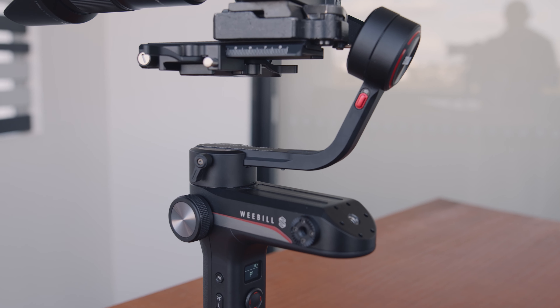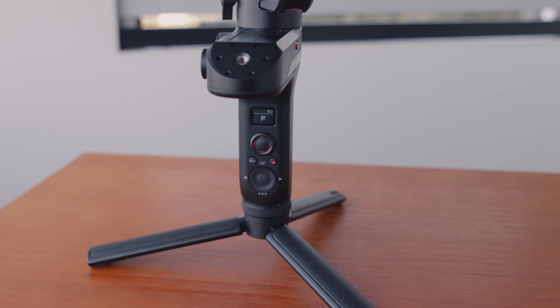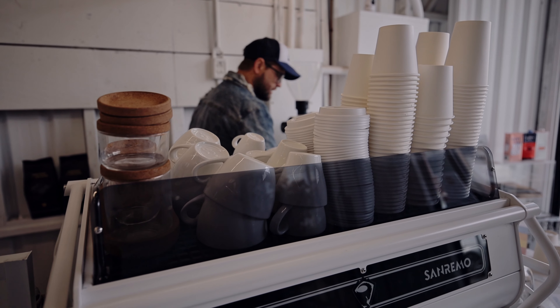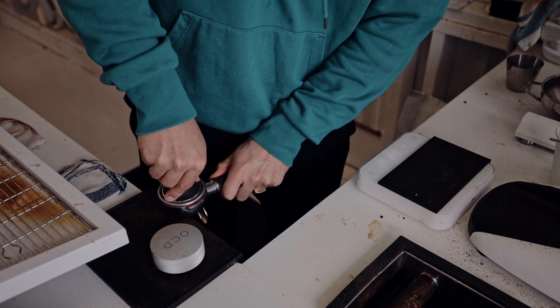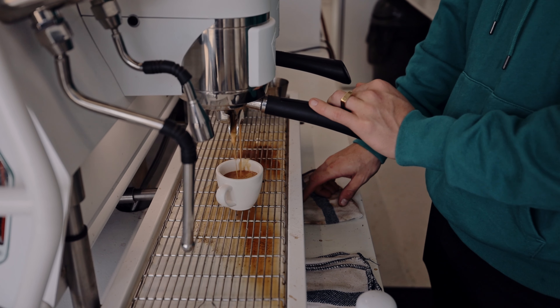Way back in 2012 I bought my first stabilizer, the Glidecam HD2000 — not motorized. I then tried the Ronin M, followed by the Xeon Crane. When the Xeon Crane came out I felt like I could finally put away my Glidecam and use a motorized gimbal for all my camera movement work. They then released the Crane version 2 and then the Crane Plus, and I owned all three of those gimbals. Since owning the Crane Plus I hadn't really seen a need to upgrade — until I heard about the Weevil S.